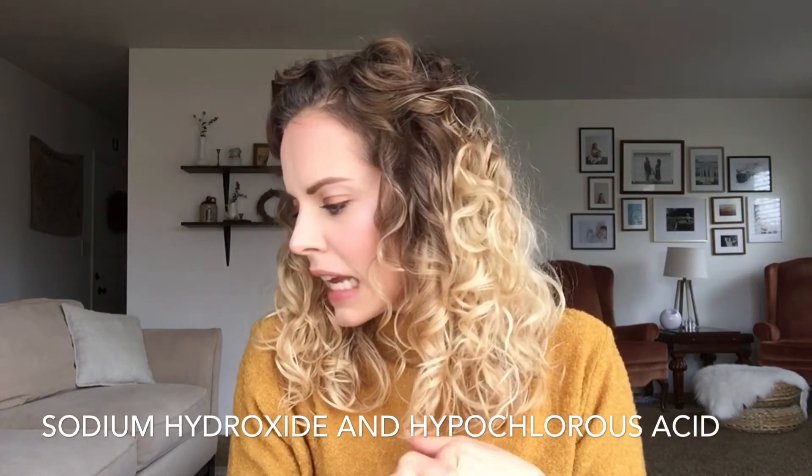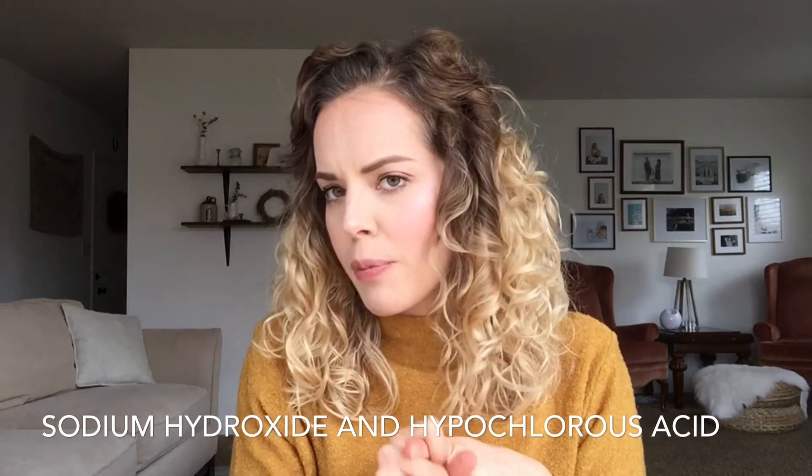Force of Nature just uses salt, water, and vinegar. The system in the kit electrolyzes those three ingredients together and it creates two different compounds. It creates sodium hydroxide and hypochlorous acid.